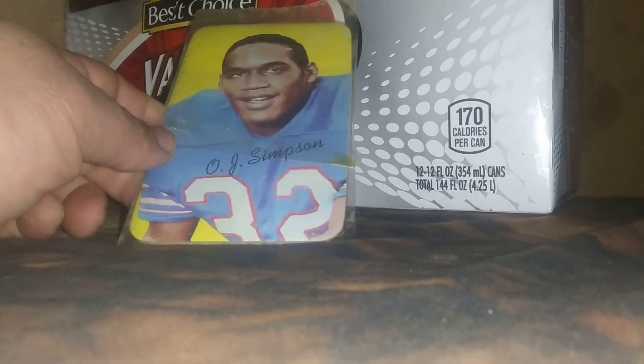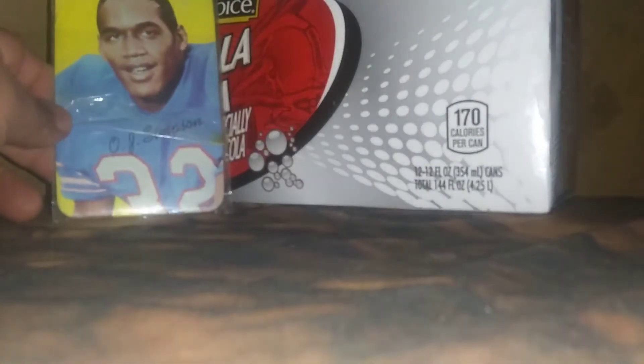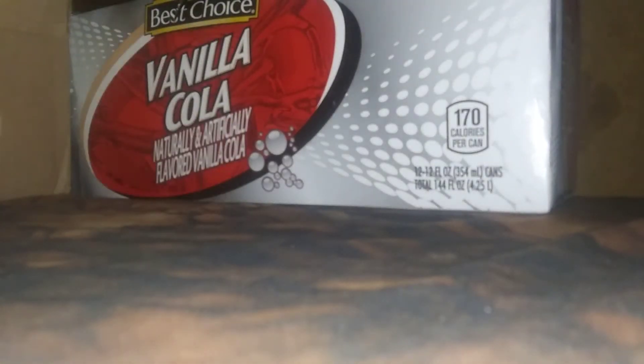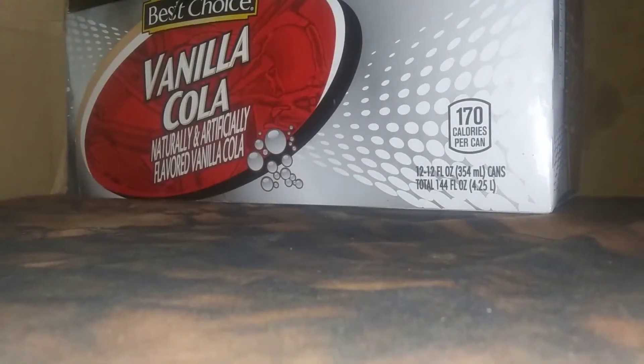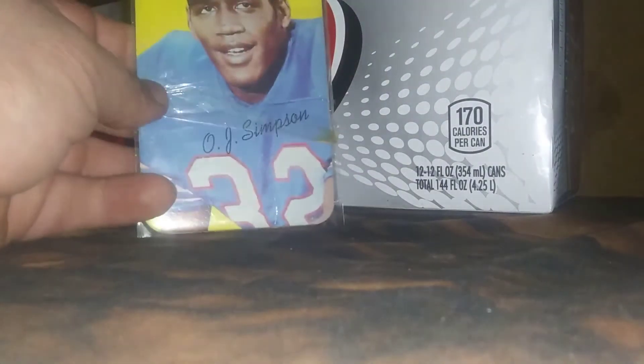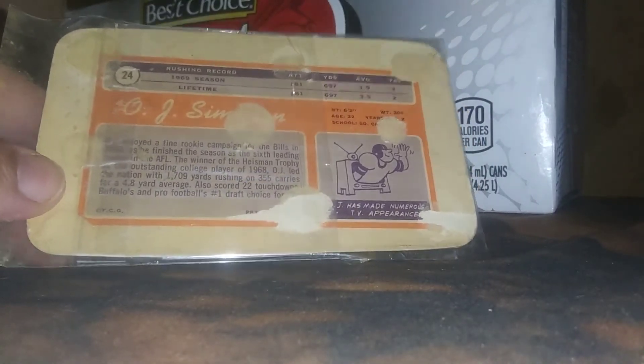It's a 1970 Topps Super O.J. Simpson. It's a big card, as you can see. This is a standard card compared to it. It's like an oversized version of the 70 Topps Baseball or Basketball. There's the back of it. The back's not in the greatest of condition.